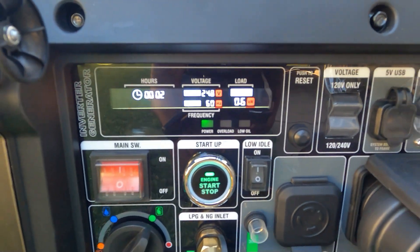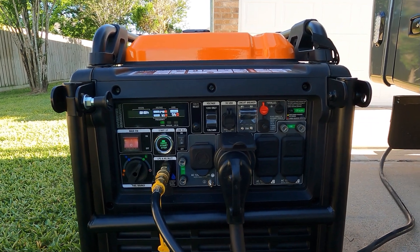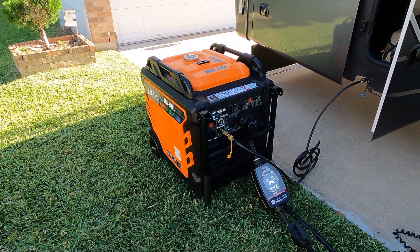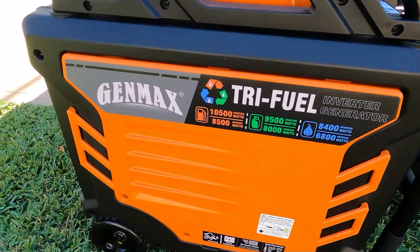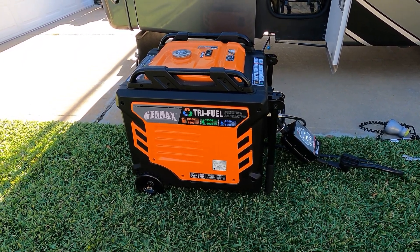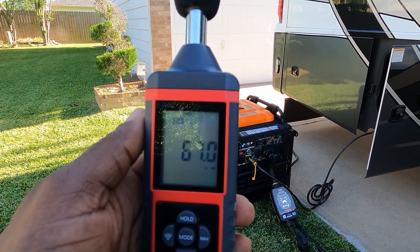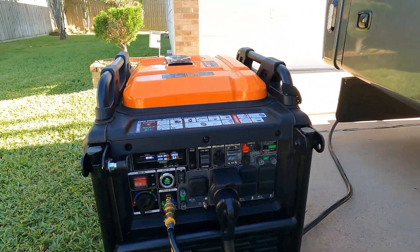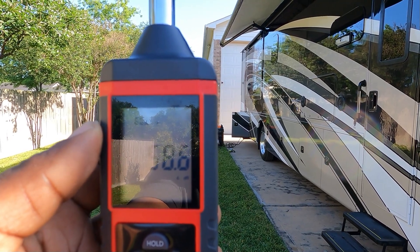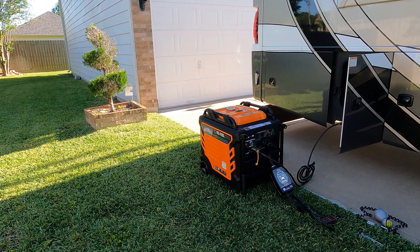Let's check the sine wave and make sure everything is perfect. We'll also do a dB test at 50% and 100% load. The GenMax tri-fuel is really quiet — right on the generator it reads 67 dB at idle. Stepping back 23 feet, we get 58.6 dB. Now let's go inside and turn on two ACs, the microwave, water heater, stove, TVs, lights — everything — to see what this generator can do running on the RV's propane.